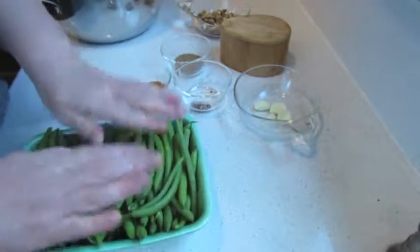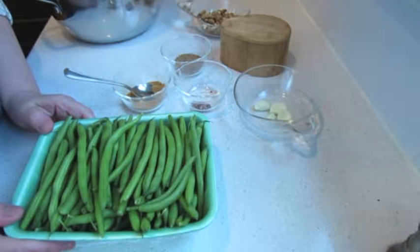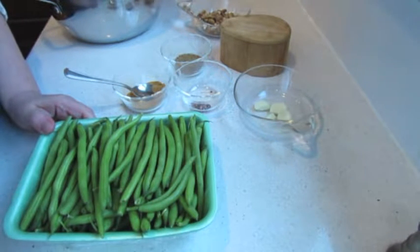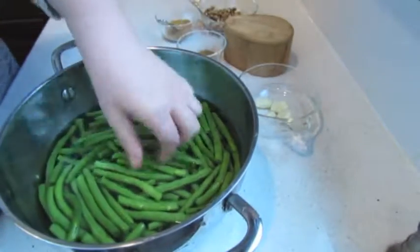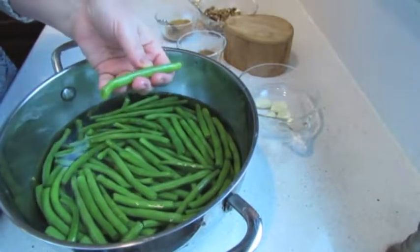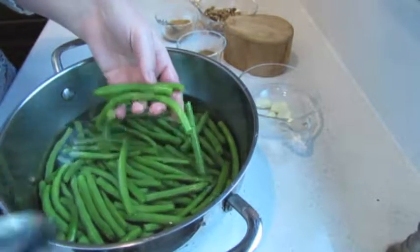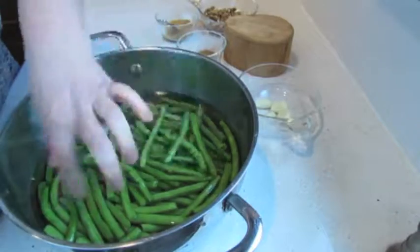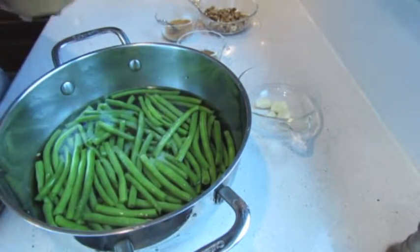I will rinse these green beans and cook them in salted water. Then I will drain them and wait until they cool down. I trimmed all my beans — I cut the ends only. They're whole beans; do not cut in the middle. And now I'm adding salt and I'm going to cook it.